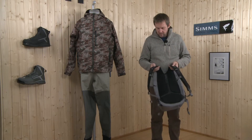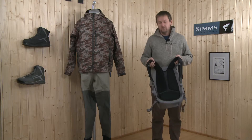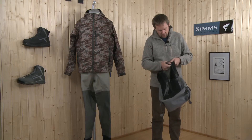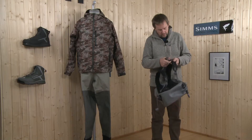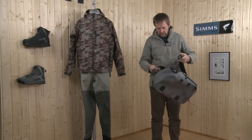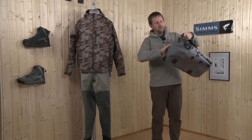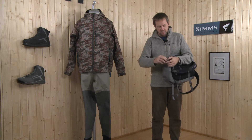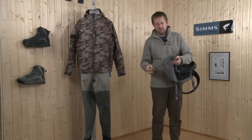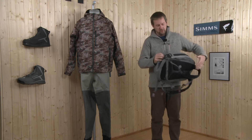The shoulder strap system is very well cushioned, as well as the back with foam, so you have it comfortable on your body. You have a nice adjustable chest strap and hip strap to fix it around. All the straps have a nice system to tuck down excess straps so you don't have lines catching all around the backpack.